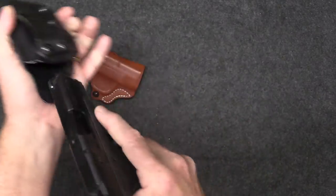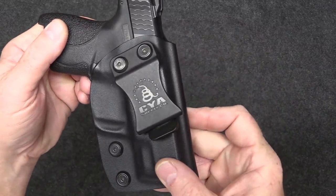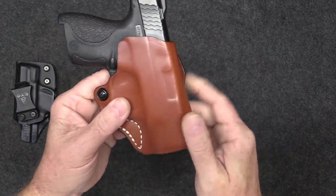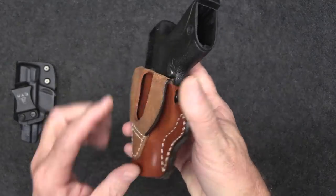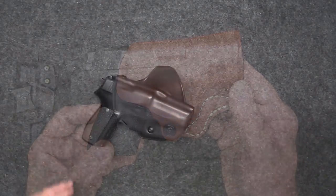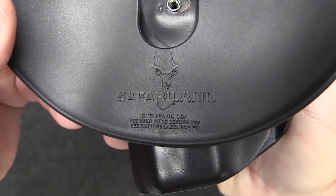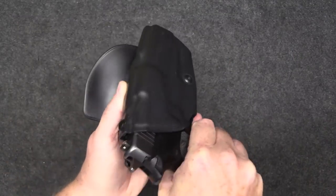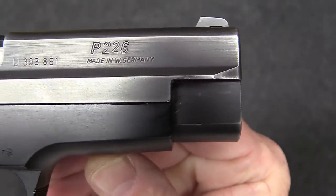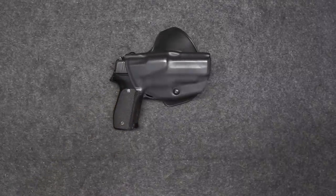Next I have my Smith & Wesson Shield — one of the most popular pistols in the country. I have two holsters for it: another CYA and a very nice DeSantis leather holster. It's inexpensive, a nice outside the waistband belt holster, and I absolutely love it. The last one here is a Safariland paddle holster for my SIG P226 — made in West Germany in 1989, and I love showing this one off.